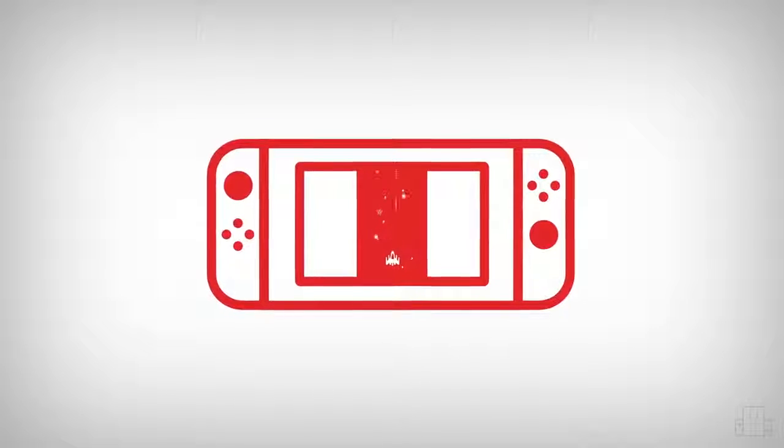Hi, I'm Jeremy Parrish, co-host of the RetroNuts podcast. I love classic games, I love portable games, and I love the fact that Nintendo Switch brings the two together in a great and accessible way.